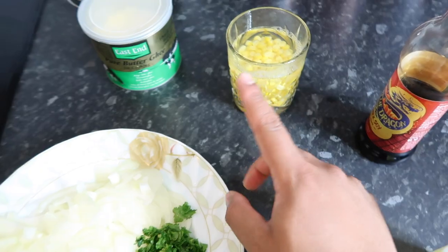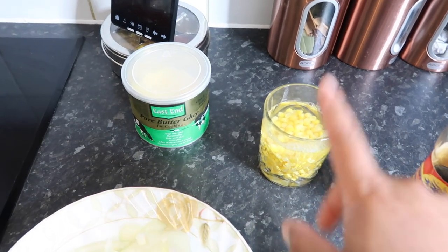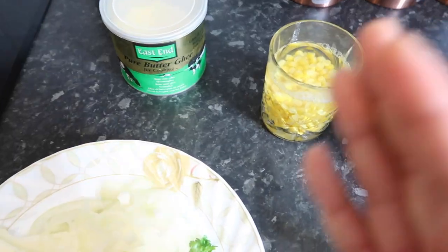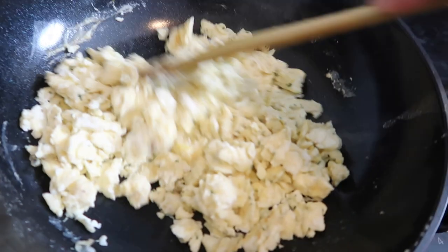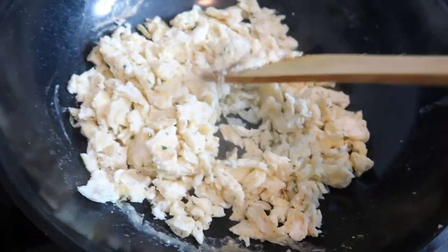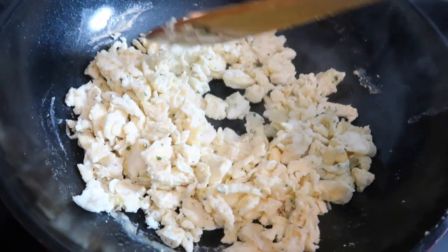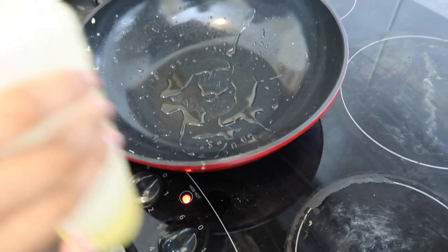One other thing: we used frozen sweet corn — just half a cup. Rez added kettle water — really hot water — to defrost it. You can defrost it in a pan or in the microwave. These are almost done; you have to make sure you don't overcook them, because you're going to add them to the rice later and they'll cook a tiny bit more.